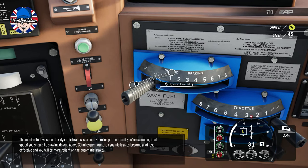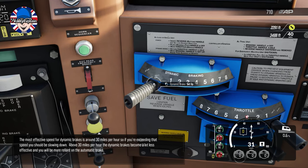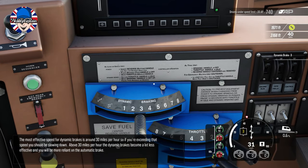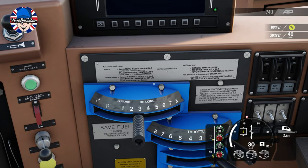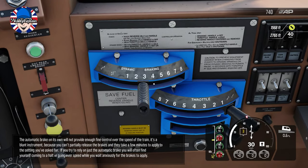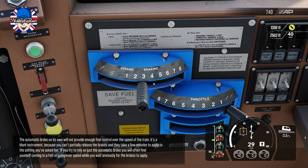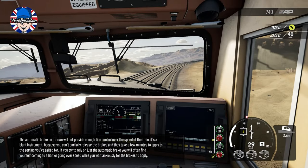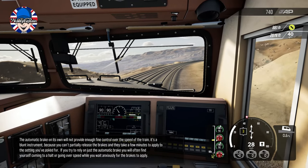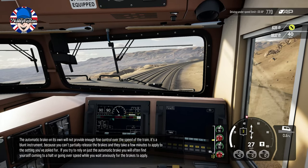The most effective speed for dynamic brakes is around 30 miles per hour. If you're exceeding that speed you should be slowing down. Above 30 miles per hour the dynamic brakes become a lot less effective and you will be more reliant on the automatic brake. The automatic brake on its own will not provide enough fine control — it's a blunt instrument because you can't partially release the brakes and they take a few minutes to apply. If you rely on just the automatic brake, you will often find yourself coming to a halt or going over speed while you wait anxiously for the brakes to apply.